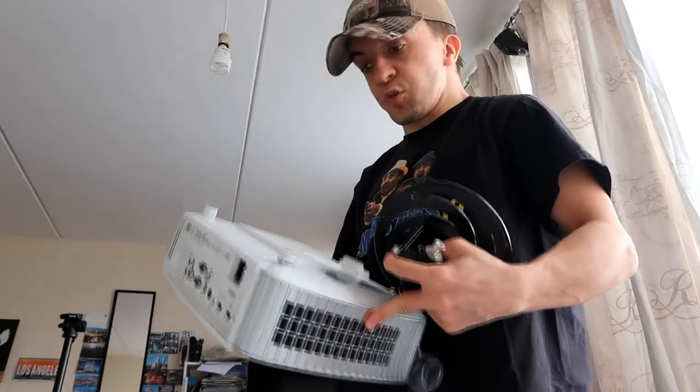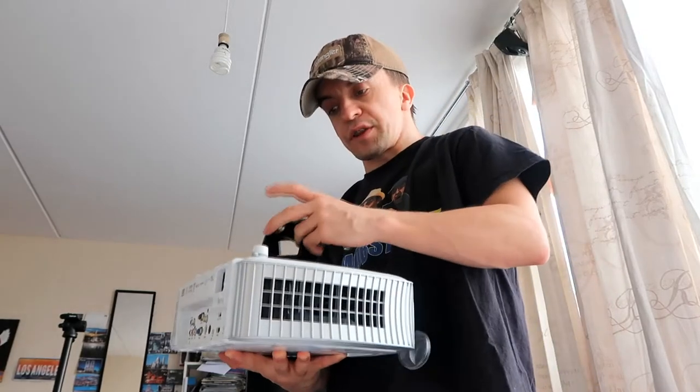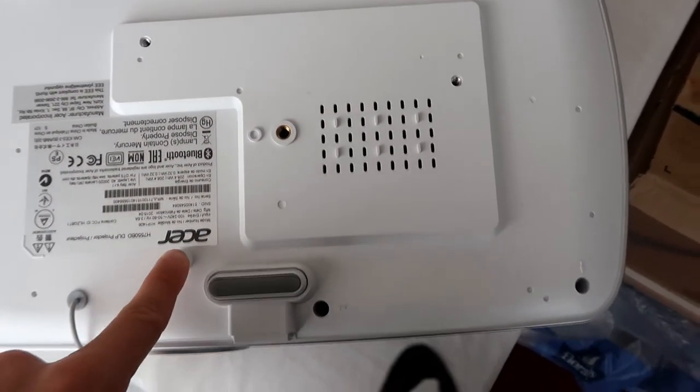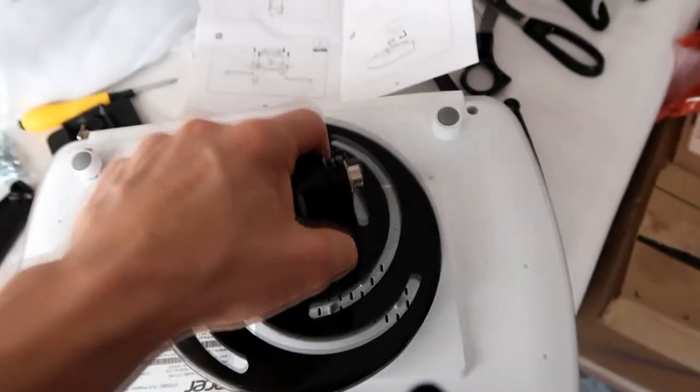The problem is, this bracket is supposed to go underneath the projector, but there's no way to mount it because I don't have the right holes — there's only one here and one here, and that's for the tripod. This is supposed to go like that. Okay, I managed to figure out how to mount it — you can just move stuff around, then hook it and mount it on the ceiling.